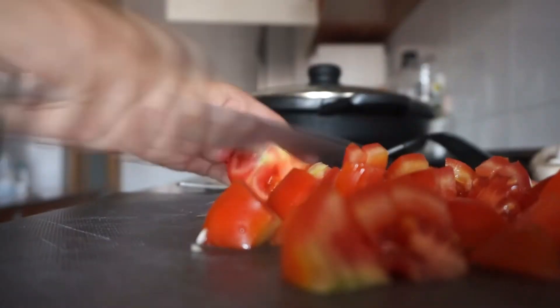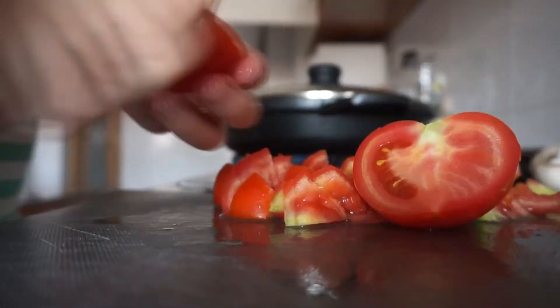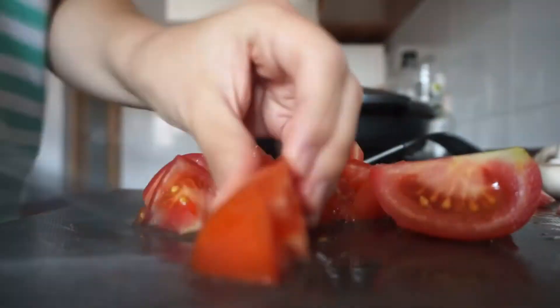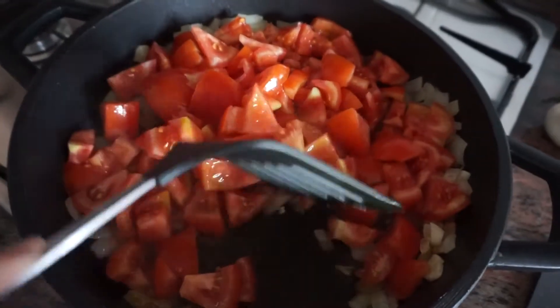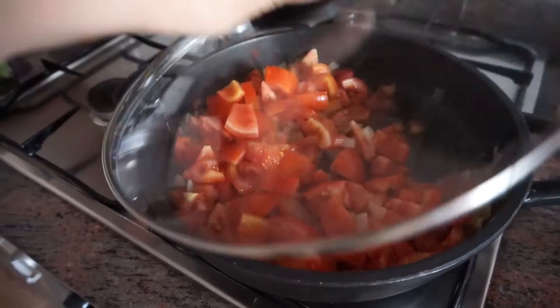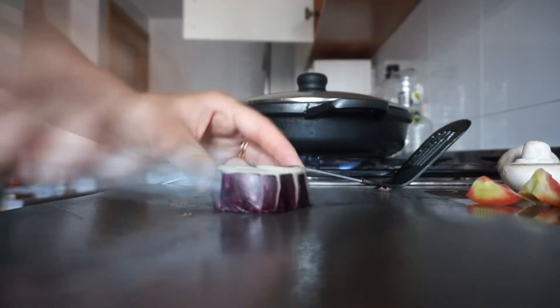Go ahead and chop up all your fresh tomatoes — you want them kind of inch square, not too big, not too small. You don't want them too big because you want to reduce them down and make the sauce. Mix those in with the onion and garlic and let those simmer on a high heat for about 15 minutes.